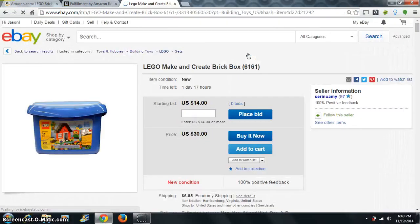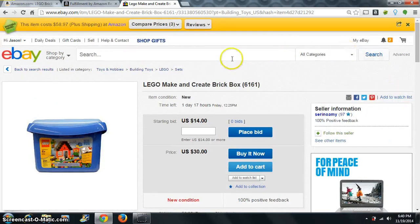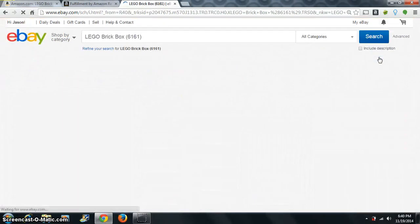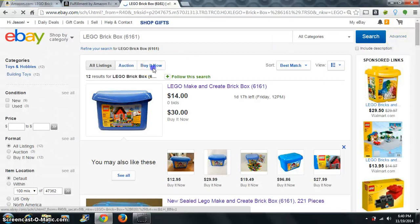What's this $30 one with shipping? This would be $36. So what we should probably do is search this again and we want to buy it now.